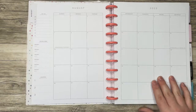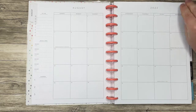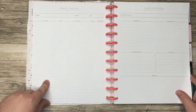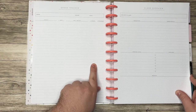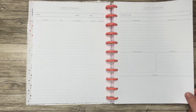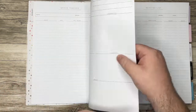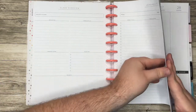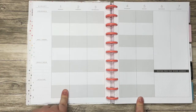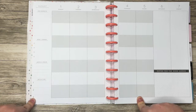We have the monthly layout with to-dos, different deadlines, and chores. We have a grade tracker with subject, date, test/project, percent, and letter grade. Class overview — and another class overview. And a reading list. Then we go into our weeklies — it's kind of like a color block layout. We have assignments, don't forget, weekly focus, and activities along the side.